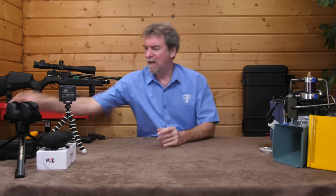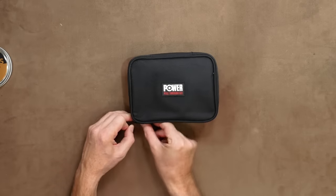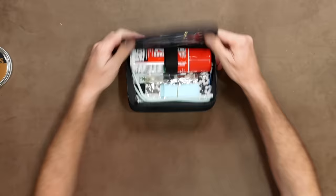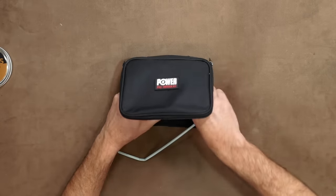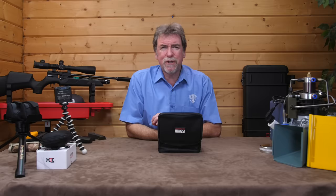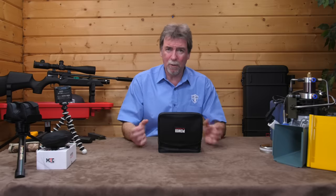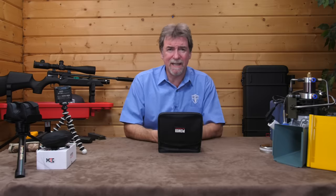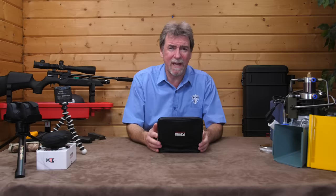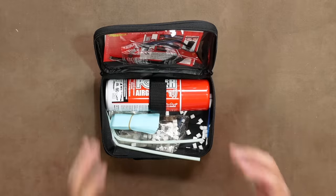How about a cleaning kit? This is mine — it's a Napier pull-through kit, and I've also added some shoot-through cleaners as well. You don't need to clean your barrel after every use, but periodically it is best practice. These kits are inexpensive at around £35 UK, and they work in most air guns and in most calibres.